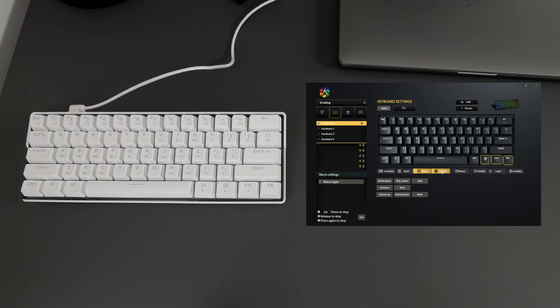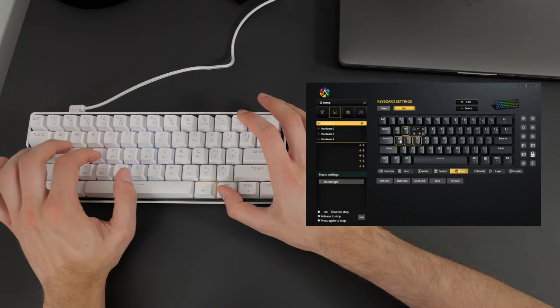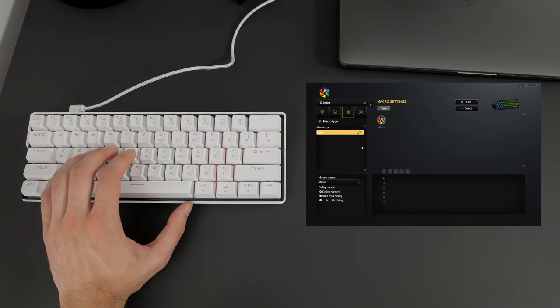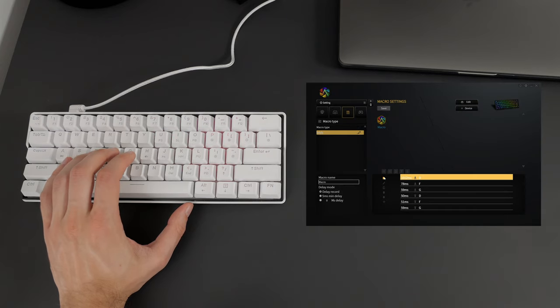You can remap any key to pretty much anything — normal keys, media keys, system keys, mouse functions, and more. One great thing is that you can change default keys on the function layer. I set WASD to become arrow keys when Function is held, and remapped the menu key to be Function, as that's what I'm used to on the ANT Pro 2. You also get hardware keys that change the layout to a completely different programmable layer, and you get a total of four, which is pretty cool. Finally, you can set up macros, although the UI is a bit confusing and I wasn't able to remap a key to a macro.